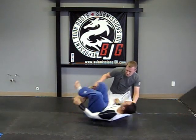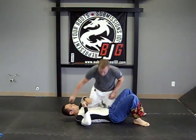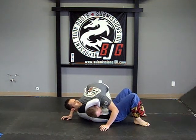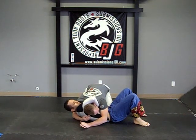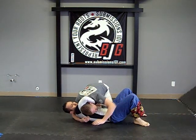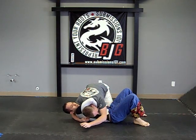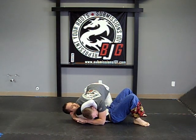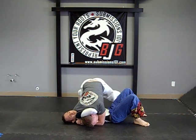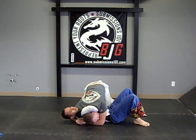We're going to change the angles here — he's got a guillotine on. What I like to do is come really, really deep. I'm taking this hand and trying to hug it to my face because I want to trap his hand so he can't pull his arm out. As I do that I gable grip my hands together, I start compressing, I sprawl, I start leaning into it, and then you get the choke.